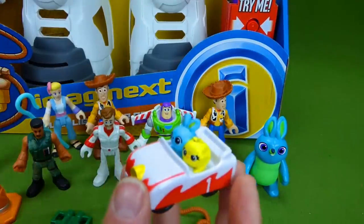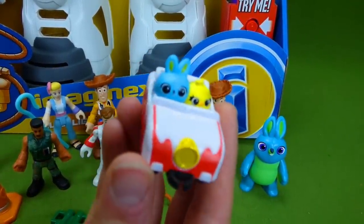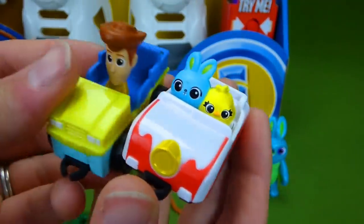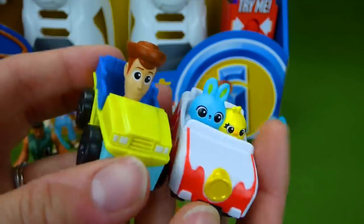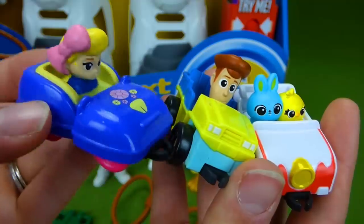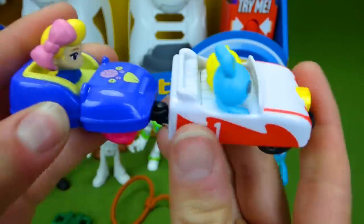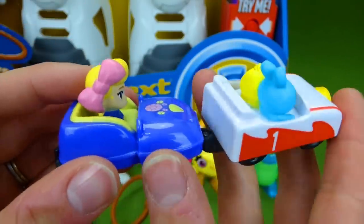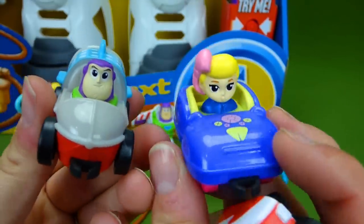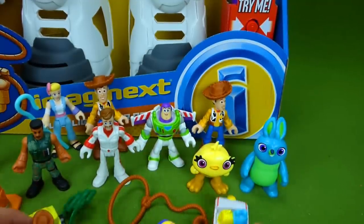And then we also have these cool little vehicles that we used in the carnival playset. This one has Ducky and Bunny, and this one has Woody. And here is Bo Peep in her little vehicle. These will actually attach together like that, so you can create a little train. And here is Buzz Lightyear's vehicle. So those are all of the neat toys we unboxed in the last video.